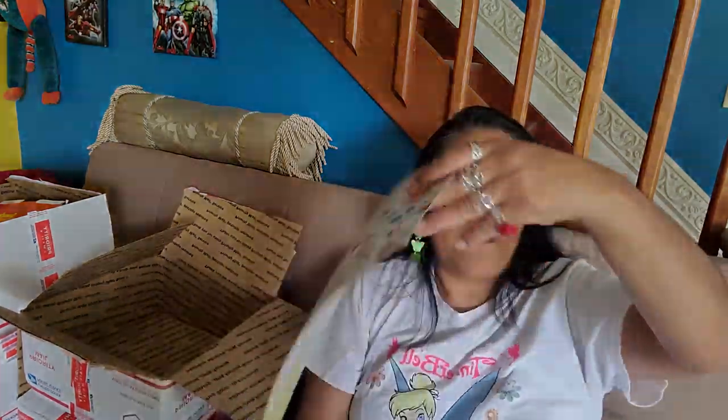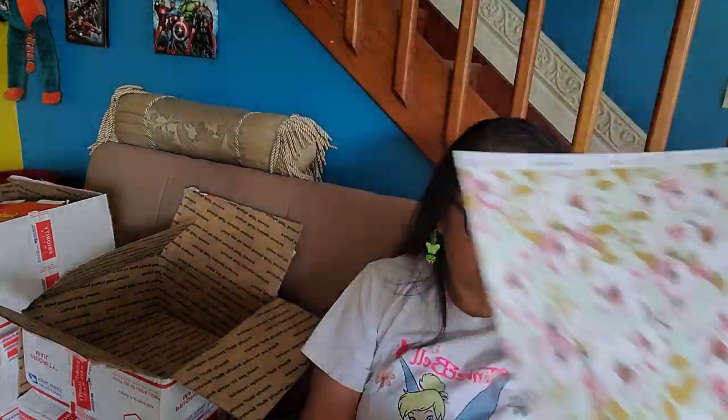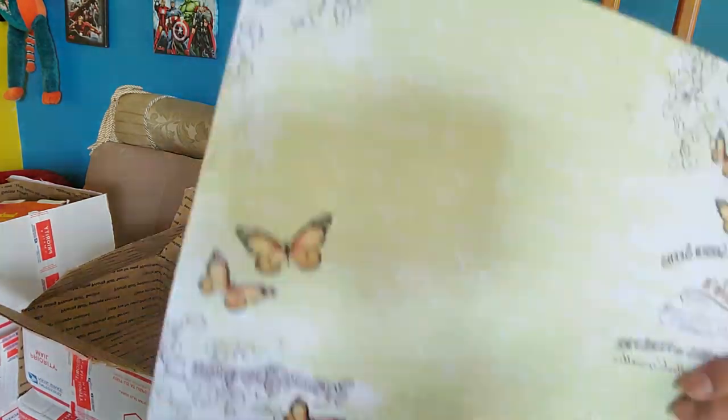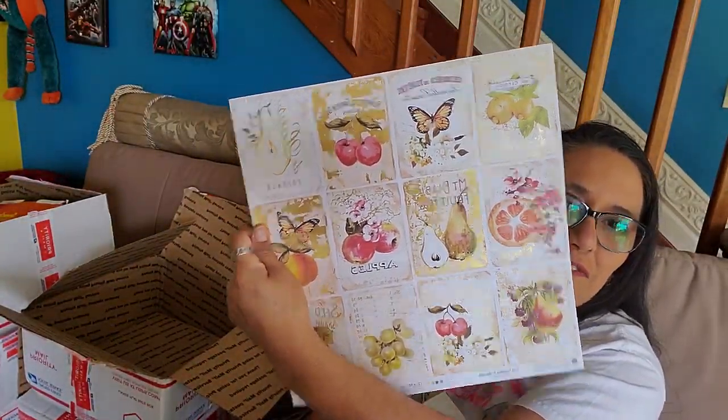Some further back are double-sided — look at this, isn't that pretty? It's double-sided. And I love these fruit ones with all the gold — it is double-sided, it's got a little gingham in the back. Look at the butterflies! You know I love butterflies — and butterflies and fruit. Love it. Thank you so much, Cynthia.